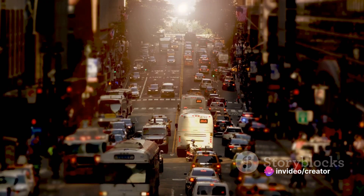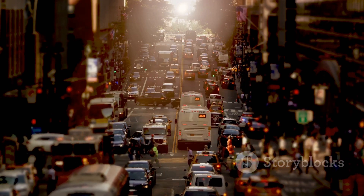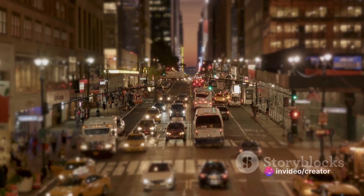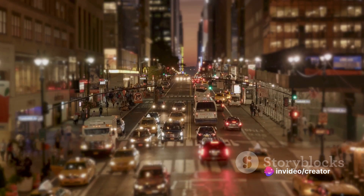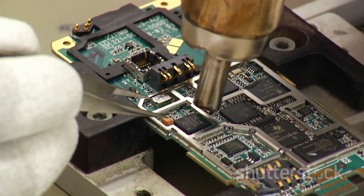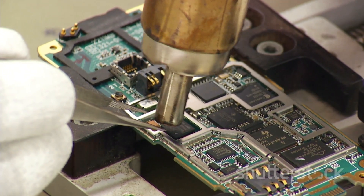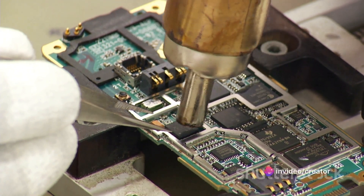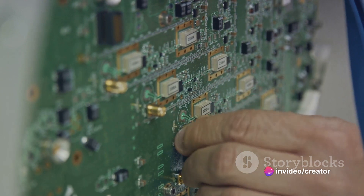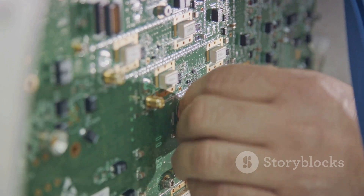Think of it like a busy traffic cop at a bustling intersection. The cop — or in our case the microcontroller — watches and reads the traffic signals, the cars, the pedestrians, and then directs them accordingly. It's always alert, always processing, and always in control. But how does it read inputs? It does so through the digital and analog pins on the Arduino board. These pins act like the microcontroller's eyes and ears, collecting data from the outside world. They can read a multitude of inputs, from temperature and light levels to the position of a joystick or a button press.